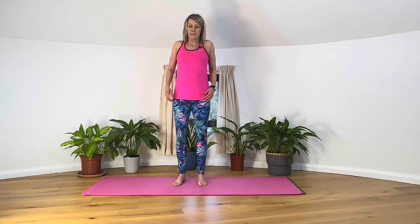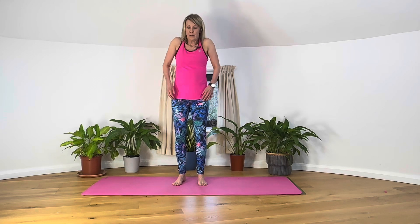Rolling the shoulders back and down — just try to release any tightness or stiffness from the shoulders. We just want to go up, back, down and round, and really let the shoulders have a nice roll. You might feel things getting warmer as the circulation moves in.